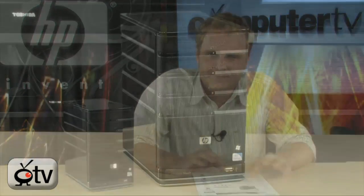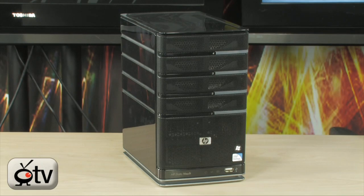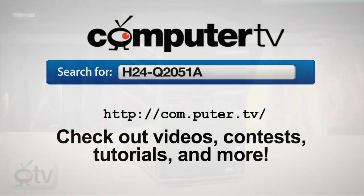Very cool — it's out there now. To get more info on the HP StorageWorks X510 Windows Home Server, just do a search for H24-Q2051A. For Computer TV, I'm Bauer.